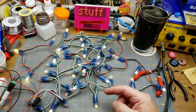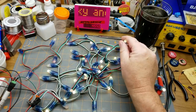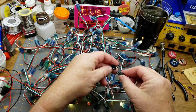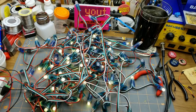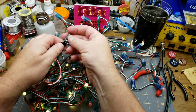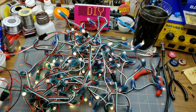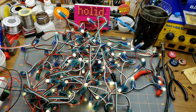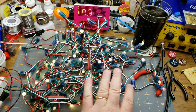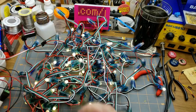Remember these LEDs I got in a mailbag a while ago? They seem to be just the thing I was looking for, so I ordered a couple more sets. They work together nicely if you string two sets, but when I string in the third set they kind of dim down. They're drawing up to about an amp, which isn't too bad, but the third string is dimmer and flickering weirdly.